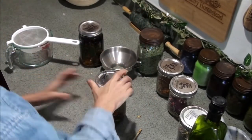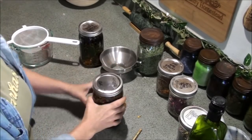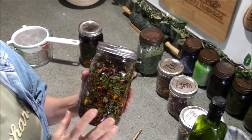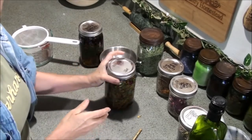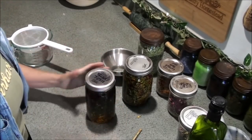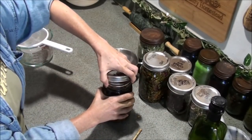I'll put a lid on there and write on it what it is and date it, because that's really important. I like to let my oil sit and infuse for two months — typically you don't have to go that long, but two months is a good time frame for me. This one has been infusing since the end of July, so next I'm going to go ahead and strain this one.